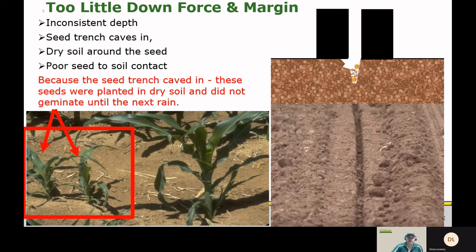Let's take a look at what too little margin or too little downforce would look like. We're going to have inconsistent depth. The seed trench is going to cave in on the sides and we're going to have dry soil around the seed, giving us poor seed-to-soil contact. You'll see here in this picture we have two small plants and one large plant. These two small seeds were affected by dry soil and had to wait on the first rain before they could germinate.